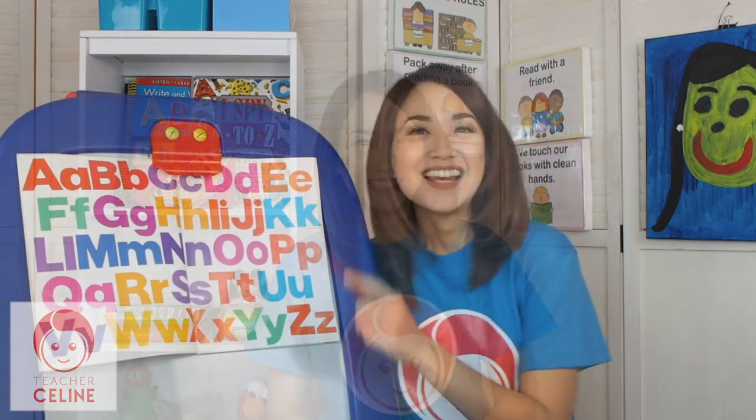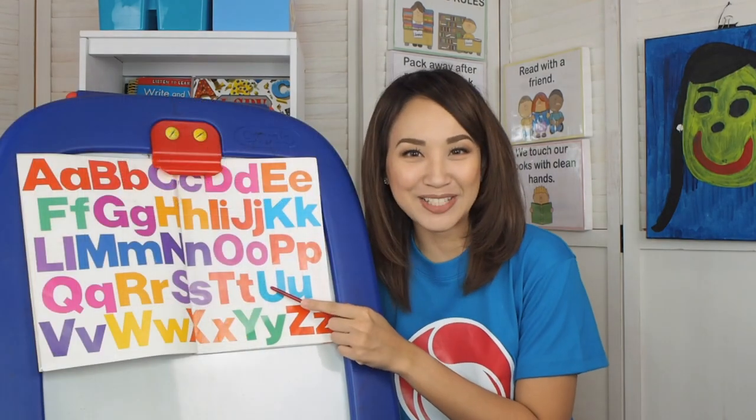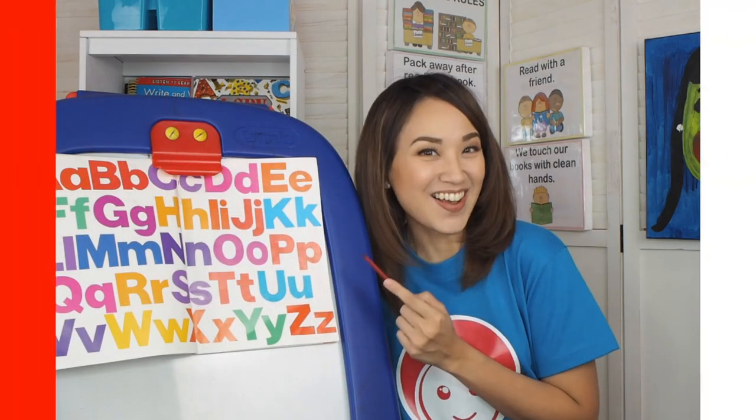Just follow Teacher Celine. Let's sing the alphabet song together. Let's go!